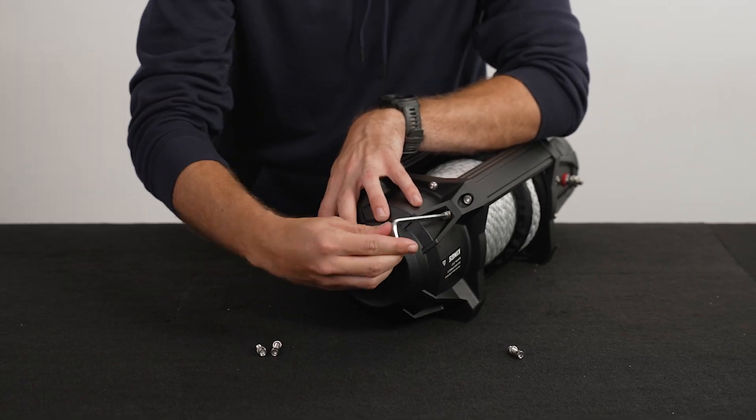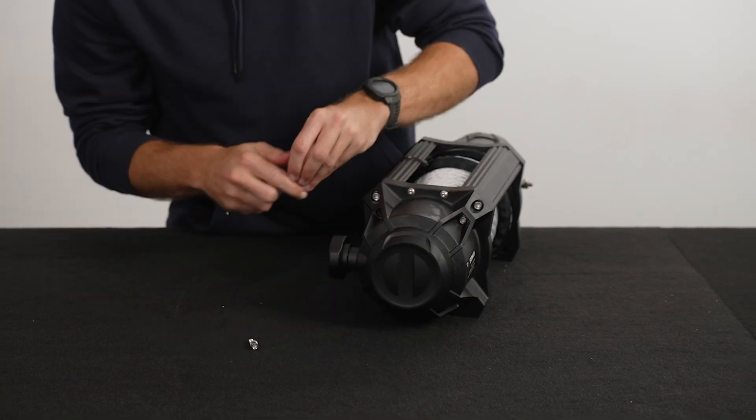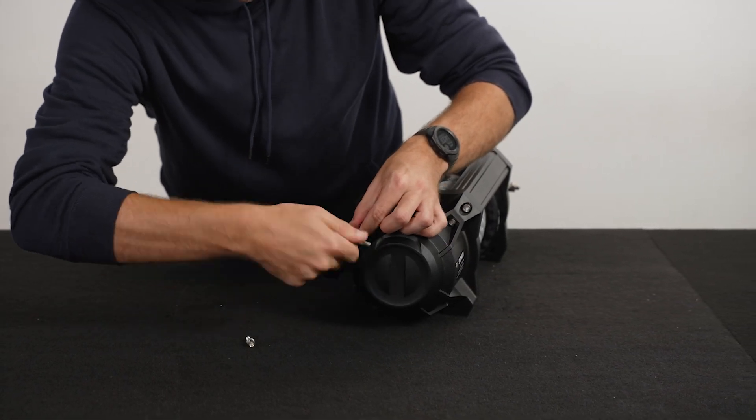Then, re-tighten the bolts in a criss-cross pattern, going over once just past tight, then again a second time to ensure a good strong seal.